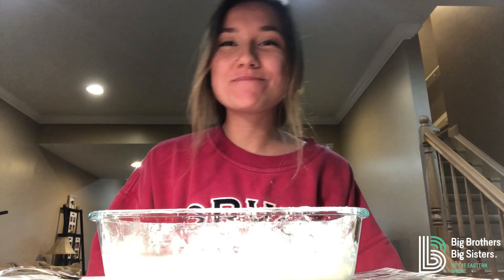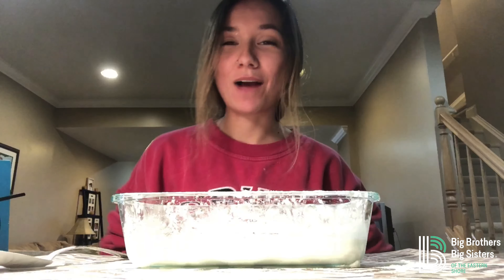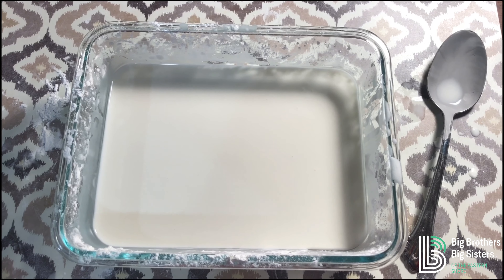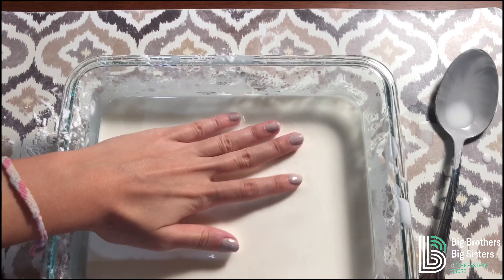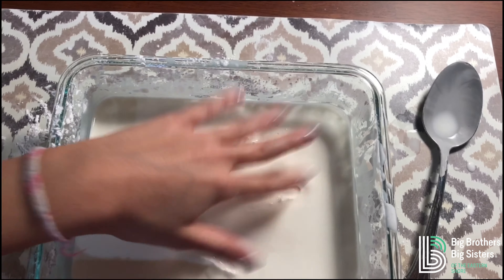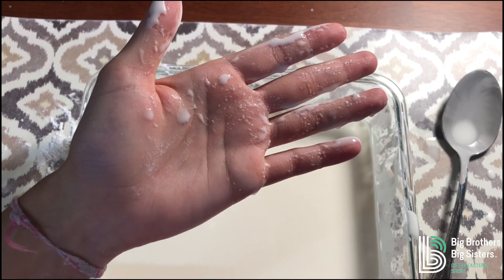Now that my Oobleck is all mixed, I'm going to show you what it looks like when I put my hand in really fast and when I put my hand in really slow. So this is when I put my hand in really fast — it's like a solid, and there's only a little bit of stuff on my hand.